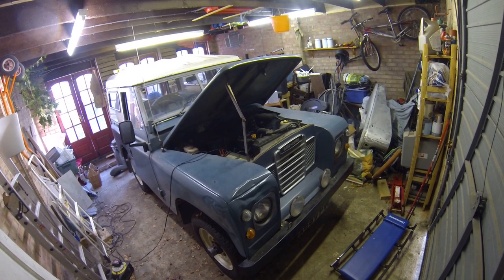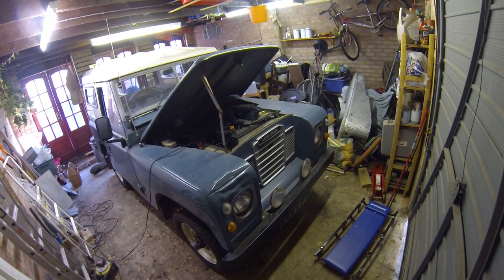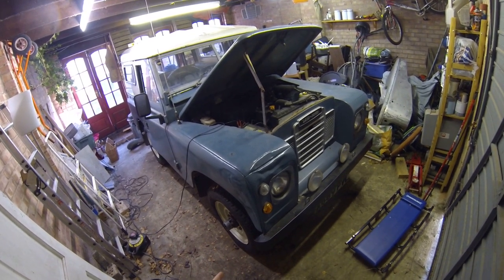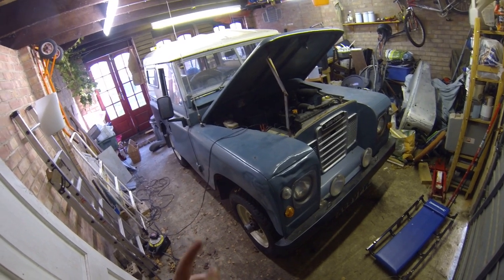Hello, it's Old Twit Talks Cars. I'm back in the workshop with my Series 3 Land Rover, 1983 2.25 litre petrol in marine blue with limestone — or sandstone, I can't remember what they call it — wheels and hard top.